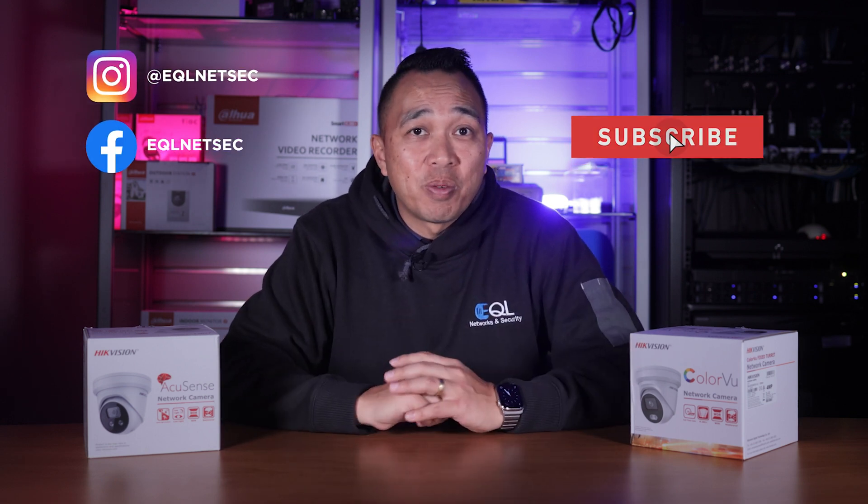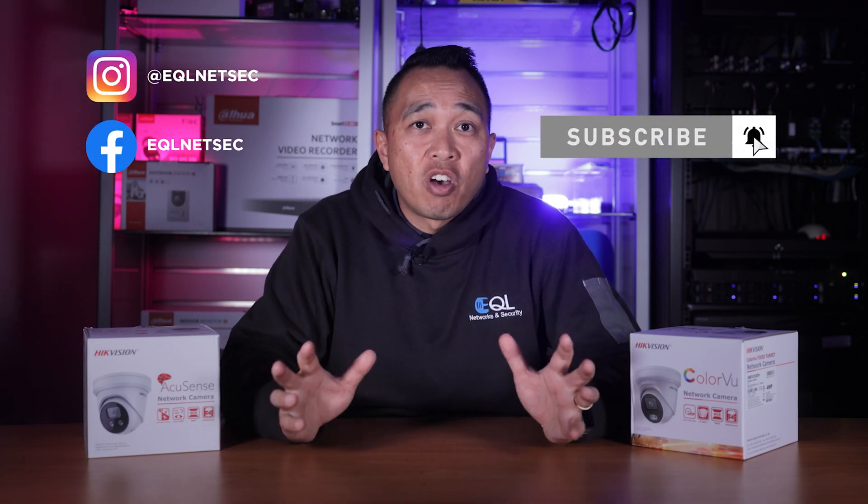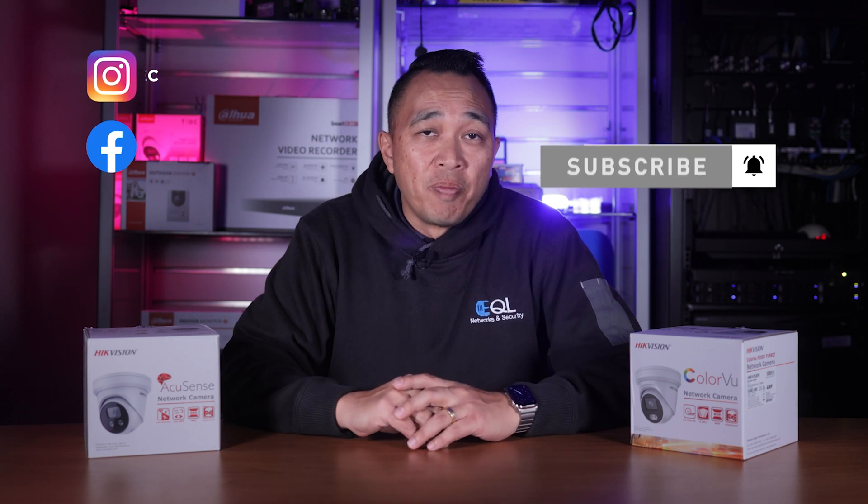Which camera do you think is better to use? Let us know in the comment section below. In my opinion, as I've said in other videos, it's best to deploy these cameras together to get the best of both worlds. That's it for this video — if you found it informative, give us a thumbs up and hit that subscribe button. At EQL, we're always here to help and support you.